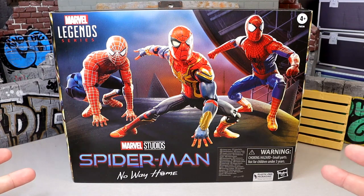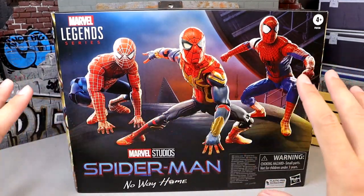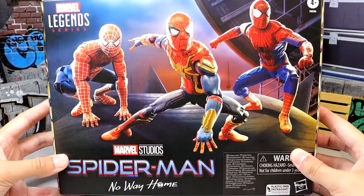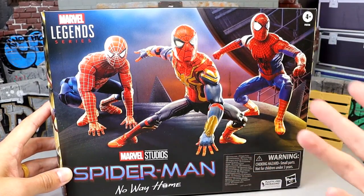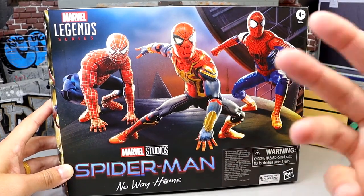I pre-ordered two of them because initially I wanted a mint-on-card set and a loose set. When I pre-ordered it, I thought we'd have an open window with all three Spider-Men in there and it would be a beautiful set. It's not bad packaging, but it's certainly not what I had in mind.